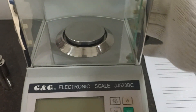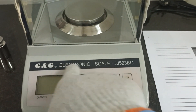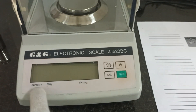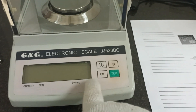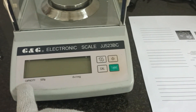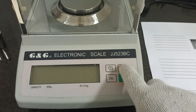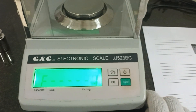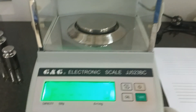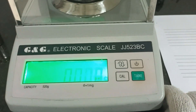Hello everybody. I will do an adjustment for this balance model GG 523 BC, brand G&G. First, I will turn on this balance. Wait for the step ball — this one, the step ball.